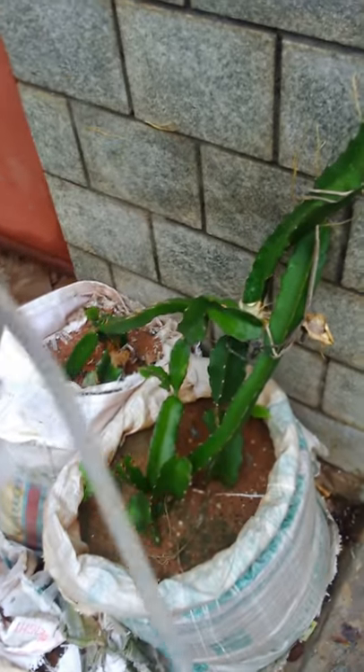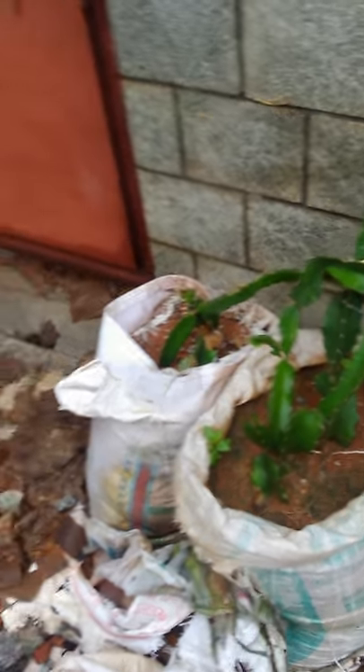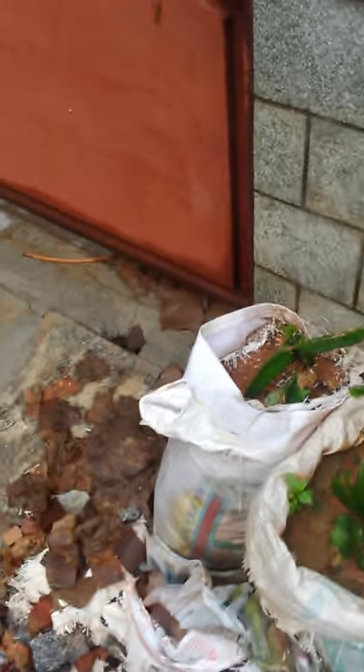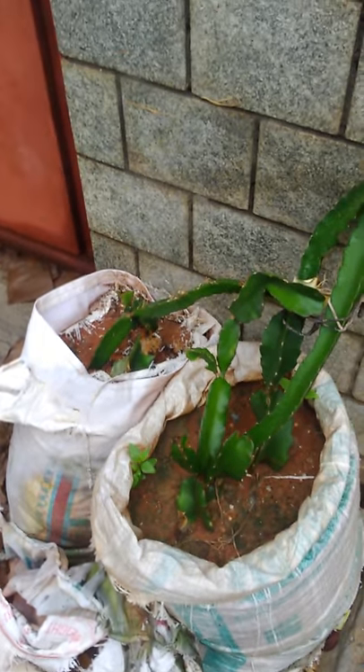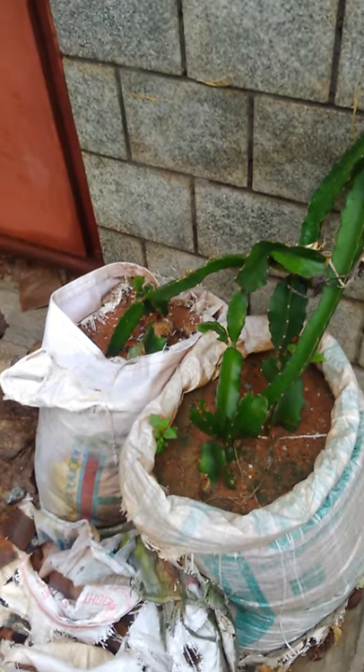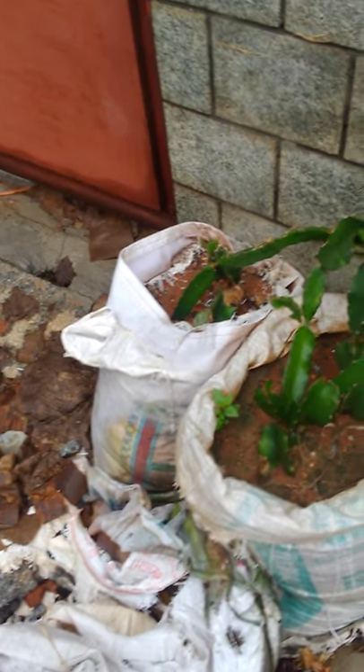Good morning friends. I had shown part of our dragon fruit garden in another video and a lot of friends had curiosity and were thinking a lot of things are required to grow dragon fruit. On the contrary, dragon fruit is a very simple cactus plant requiring literally no maintenance or minimal maintenance.